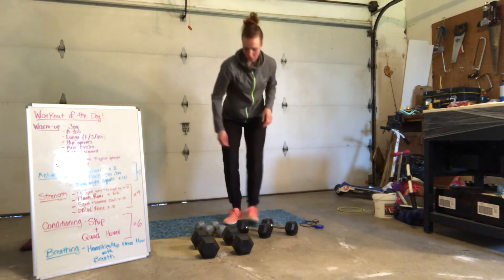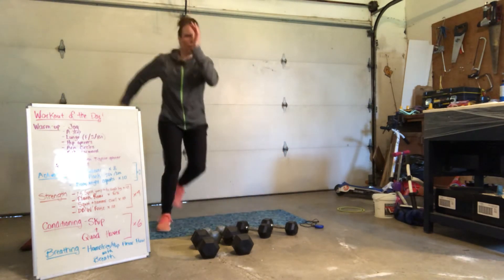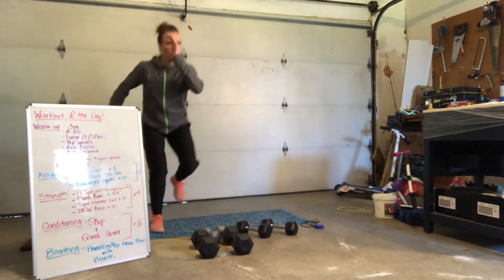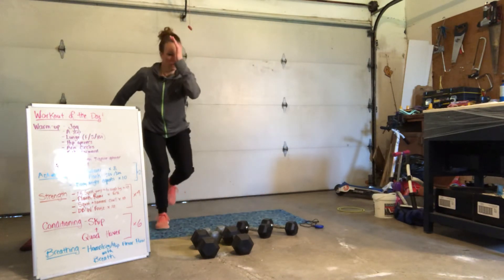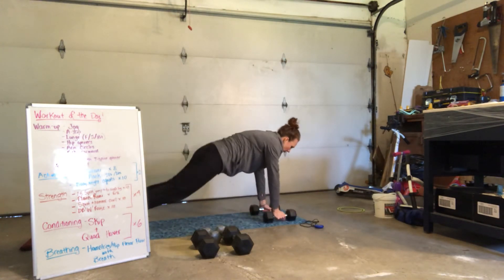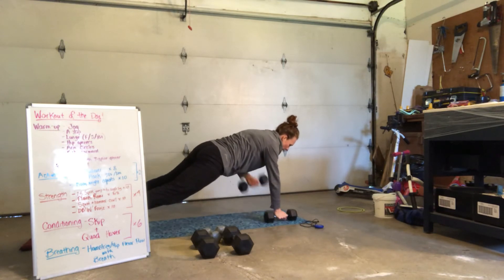In 10 seconds. 5, 4, 3, 2, 1. Awesome. Plank row — drop it down. I'm pulling for eight. Here we go — 8, 7, 6, 5, 4, 3, 2, 1. Switch sides — 8, 7, 6, 5, 4, 3, 2, 1.